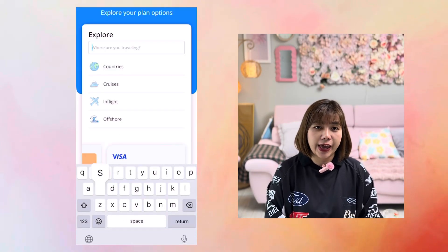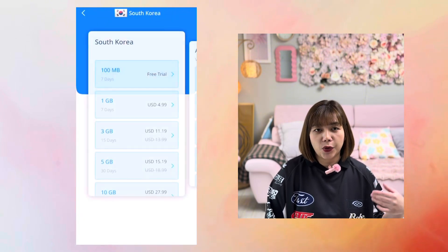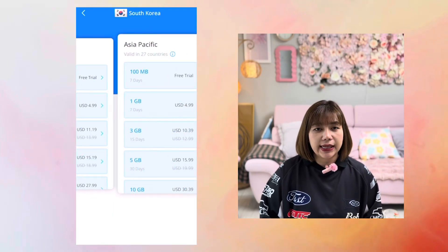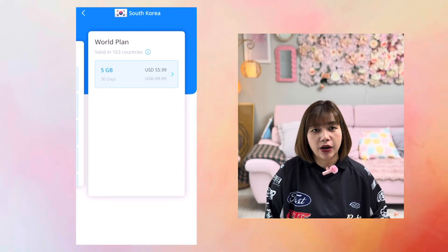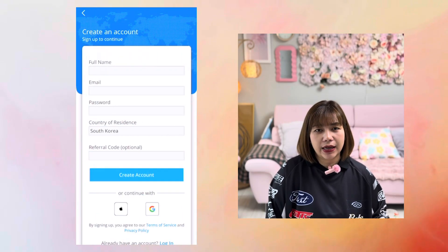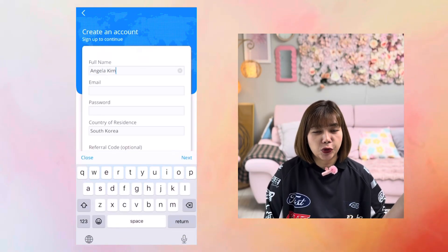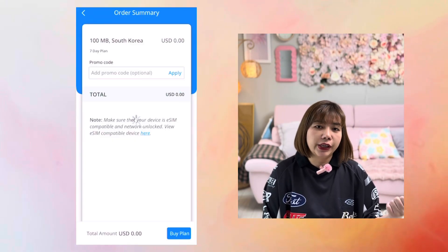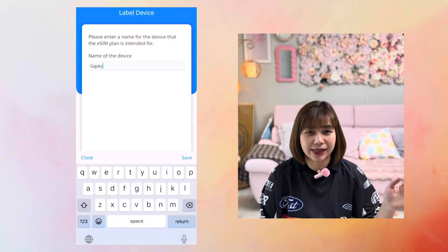Now we are ready to use the app to purchase a cellular plan. Open the app and search for the country — let's say you're going to South Korea. Select a data plan from the ones displayed and choose whichever you prefer. Create an account if you're a new user. Let's choose the free 100 megabytes. And as I mentioned, you don't need to input any credit card details — which is the best thing about GigSky.